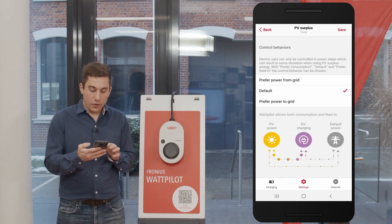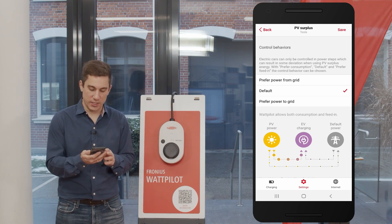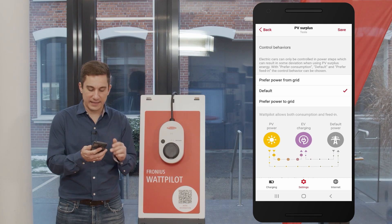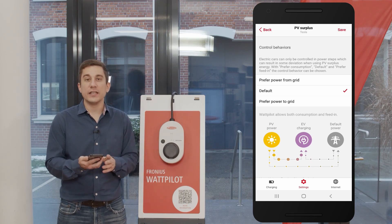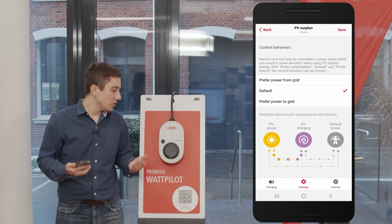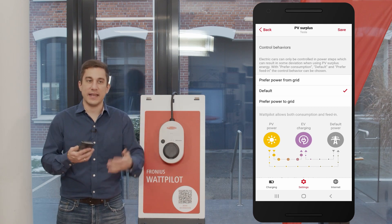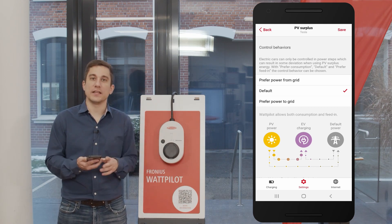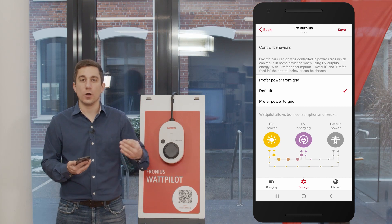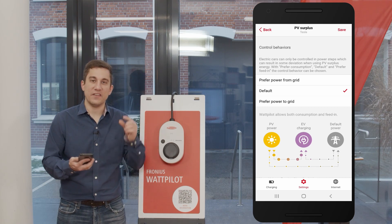The third setting is control behavior, which gives you full control over PV surplus charging. You have three options: prefer power from grid, prefer power to grid, and the default mode. When charging an EV, charging happens in stepped current increments — starting at 6 amps, then 7, 8, 9, 10 amps and so on. For single-phase charging, each step equals 230 watts, and the control behavior determines precisely when the Wattpilot moves to the next step.